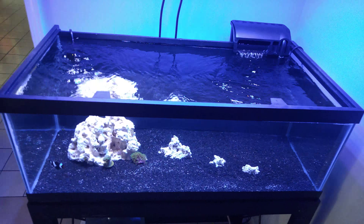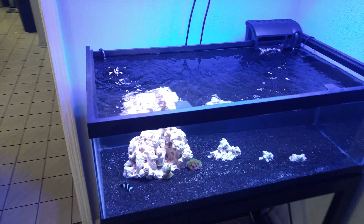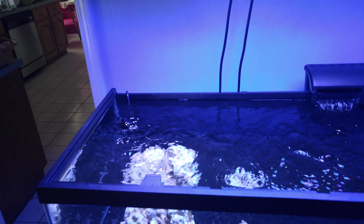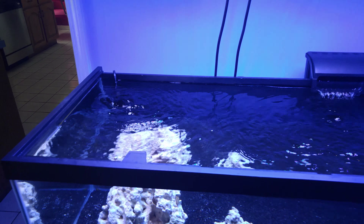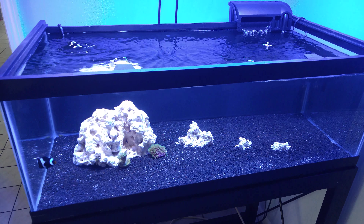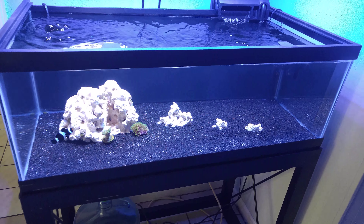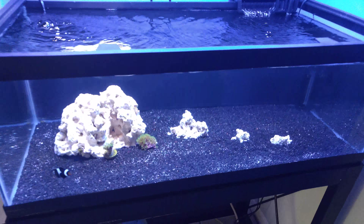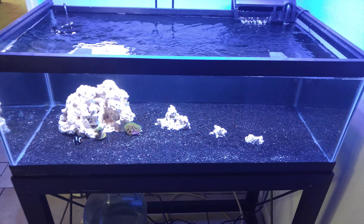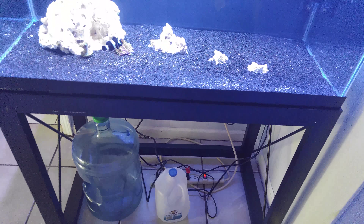I want to get the Hydor auto top off — that seems pretty cool and it's cheap. And if I had to get one more thing for this tank, I'd probably get the Hydor slim protein skimmer and put it right in the corner. As I start to add more fish, the nutrient level is going to go up and there's going to be more waste in the tank, so a protein skimmer would definitely be something I'd need to get. I'm going to keep my eyes out for those two things, and I'm probably going to get working on covering up the stand this weekend.